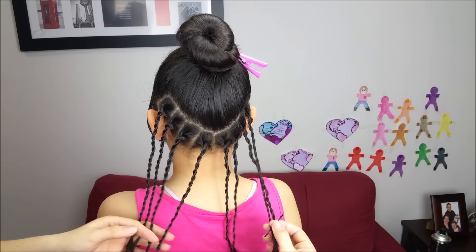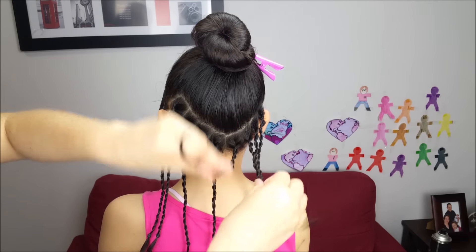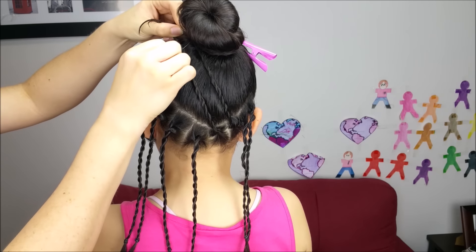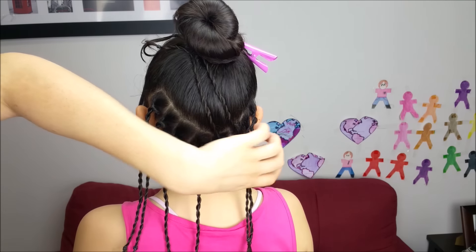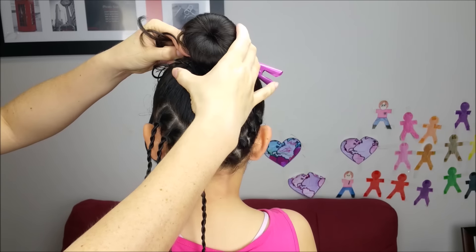Okay guys, I've already done the eight braids. I'm going to take the first and second one from the right side, pull them a little bit to the top from the left side, and I'm going to hold them using a bobby pin. Now grab the other braids from the right side, bring them to the opposite side, and hold them as well with a bobby pin.